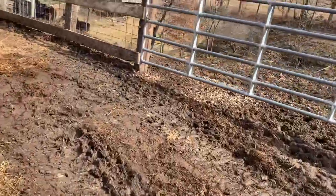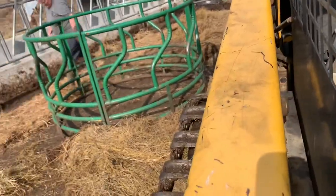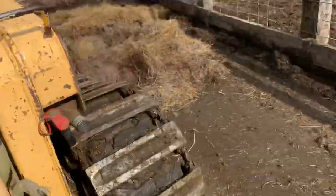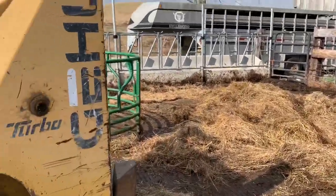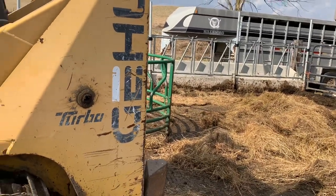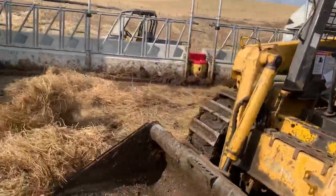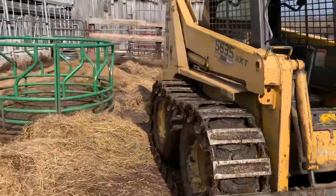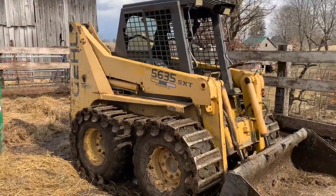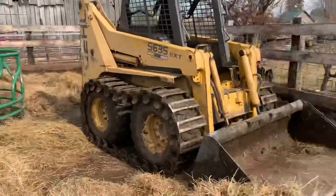Well, there we go. Got it all cleaned up, spread out a little bit of bedding. See the loader is running good. Go grab a couple bales and put in for them.